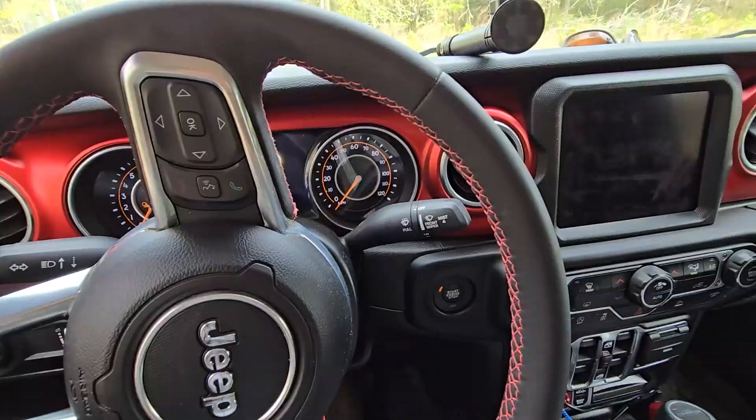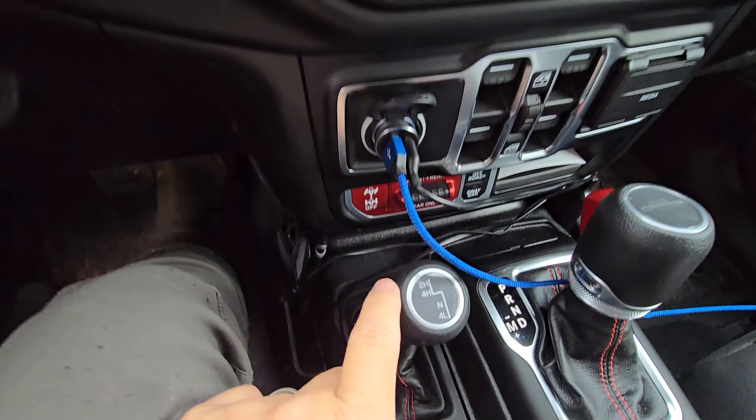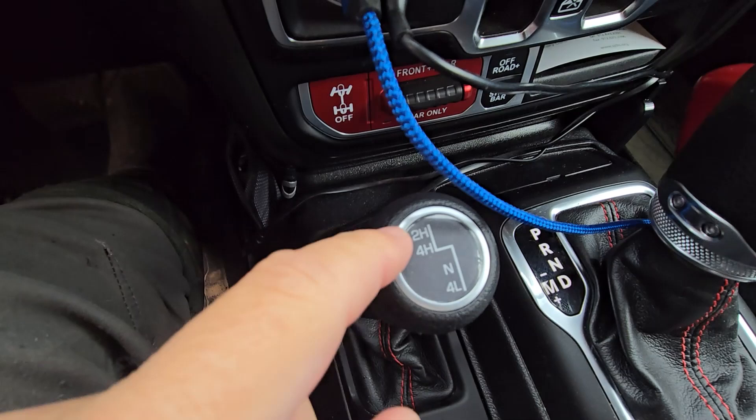Now we're in the Jeep and you can see here we have two high on the lever. We've got two high, four high, neutral, four low. For two high to four high, notice they're both on the same line here — then you've got to swing over to go down into neutral and four low. These two are very easily interchangeable between the two of them.